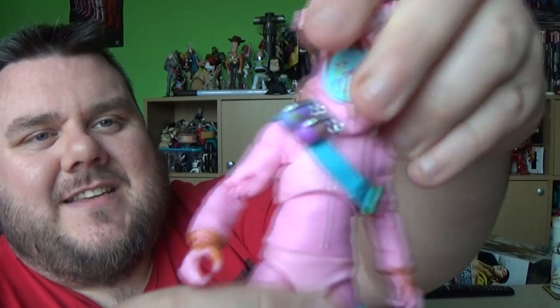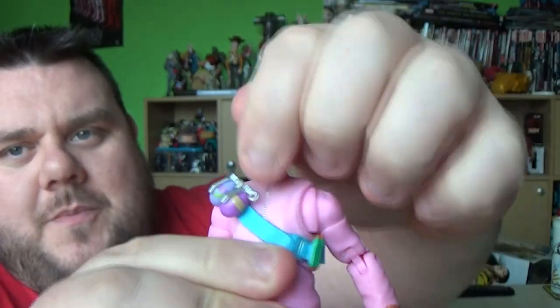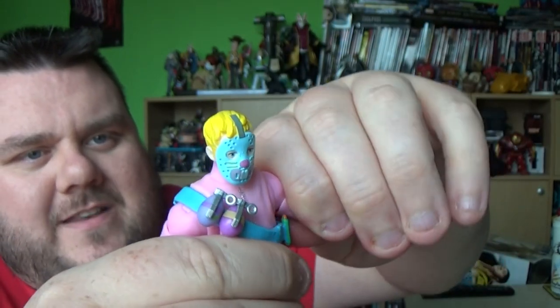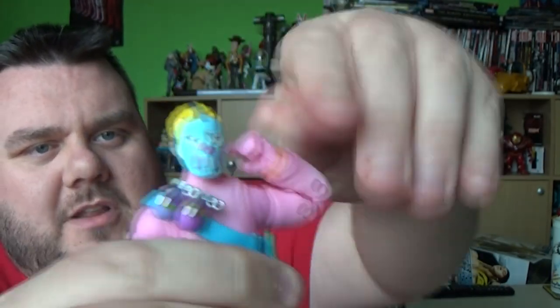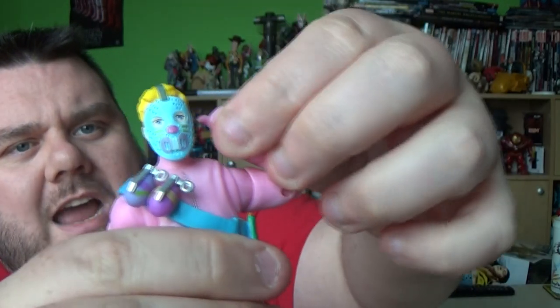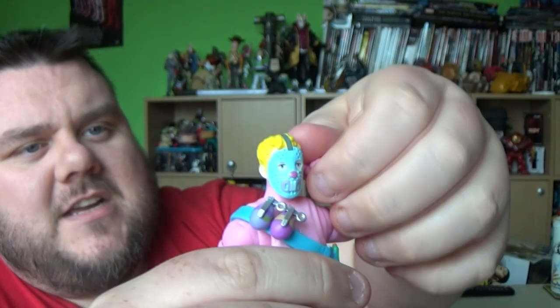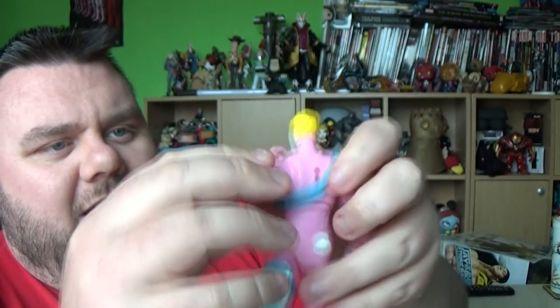So for articulation - the head is on a ball joint, you can look all the way up, all the way down, left and right. His arm lifts up at a top hinge and gives us a butterfly hinge, so you can rotate his arm backwards or forwards. There's rotation of the bicep and a double-hinged elbow that rotates all the way around. Hands are on a ball joint and also have an open palm grip so you can grip his hand around all the weapons.